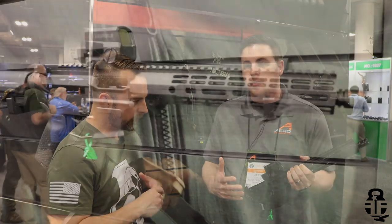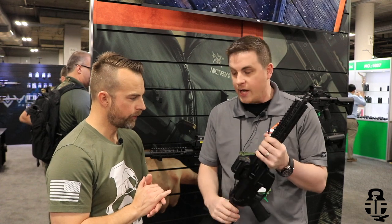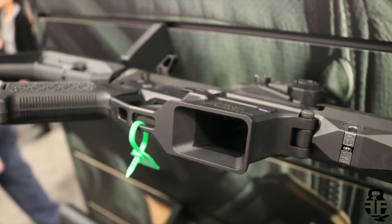To give you a quick rundown of the feature set on this receiver set: all of our proprietary parts will come pre-installed — the mag catch, mag spring, the pins, and the last round bolt hold open device. The last round bolt hold open is actually contained in the upper receiver. So if somebody already has a lower receiver that doesn't have that feature, just pop our upper receiver on there and now you have the last round bolt hold open — you don't have to buy another serialized part.